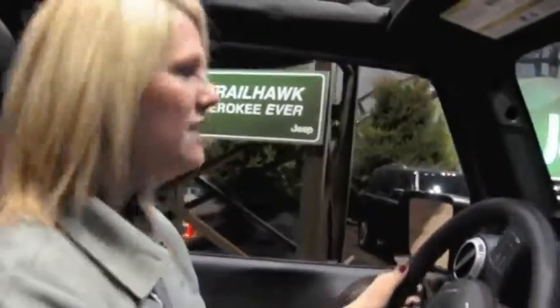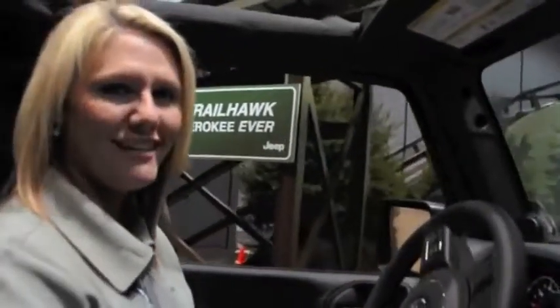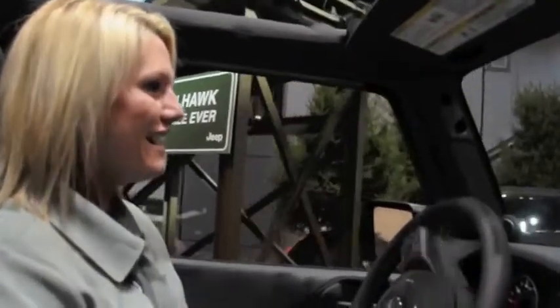Hi there, my name is Tiffany. Welcome to Camp Jeep. I'm going to show you a series of obstacles to demonstrate the 4x4 capabilities of this 2013 Jeep Wrangler Unlimited Rubicon. Here we go.